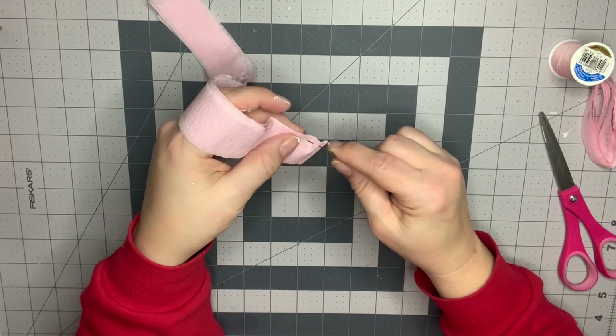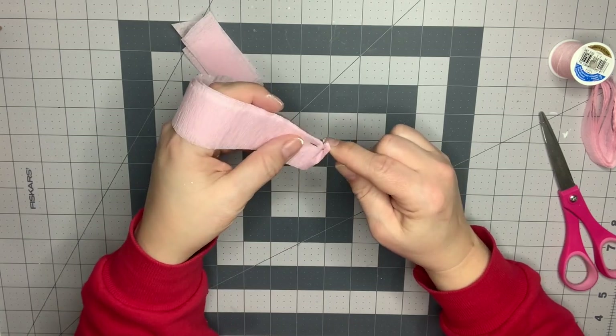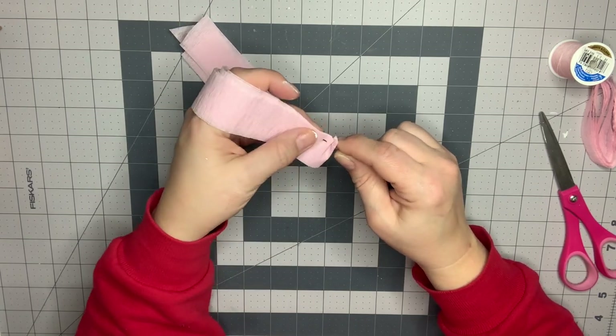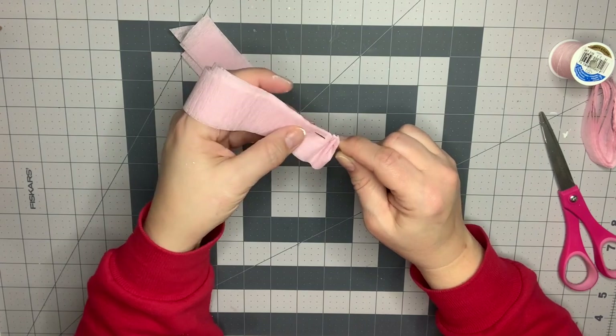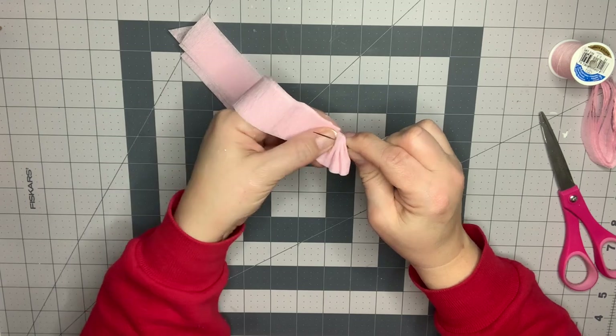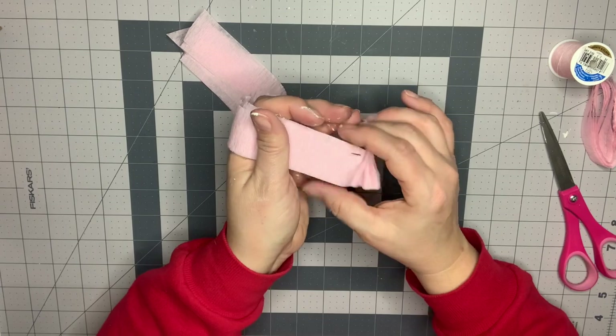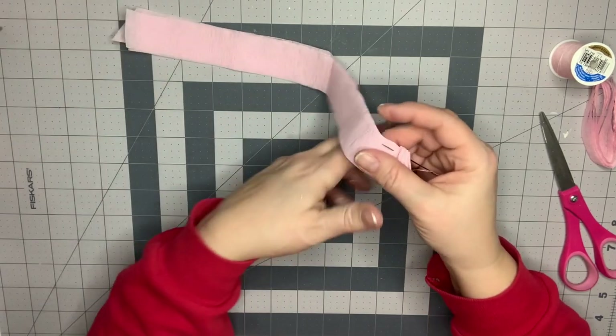You're just going to do a running stitch. Just make sure that you are keeping it even on both sides. As you can see, I'm just kind of weaving it on and off the needle. Stop and make sure your edges are even on both sides.